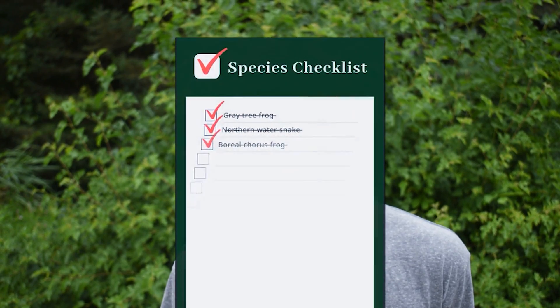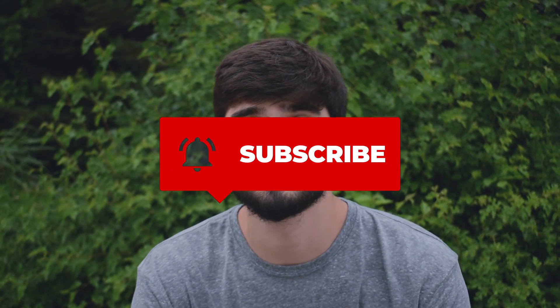Alright, guys, so that is our third episode of Species Checklist. We're checking off the boreal chorus frog, a really fun species to film. If you like this one, make sure to check out our last one where we did the common water snake, and before that we did the gray tree frog — that was our first species checklist. Make sure to like, comment, and subscribe. You can also check out the links in the description: my personal Instagram, the Pinpoint Wildlife Instagram, and my girlfriend's Instagram. On the Pinpoint Wildlife Instagram I do some education and show species I don't have time to make a full video about.